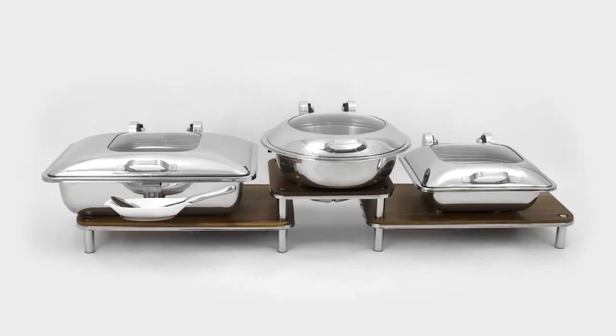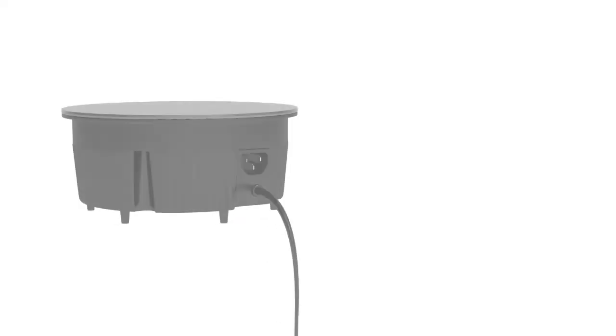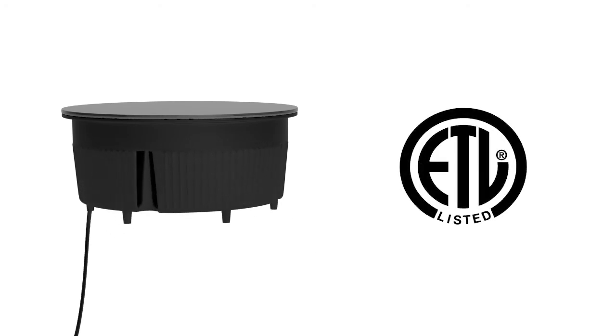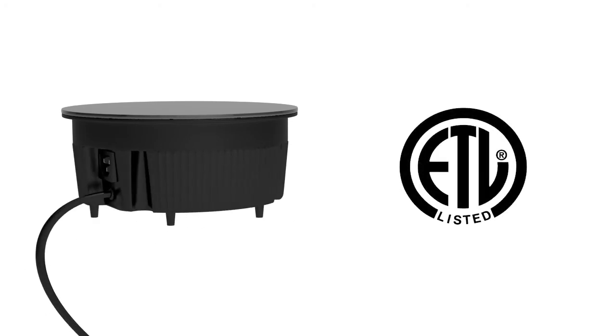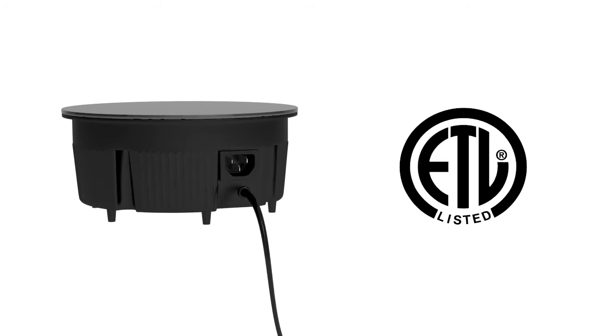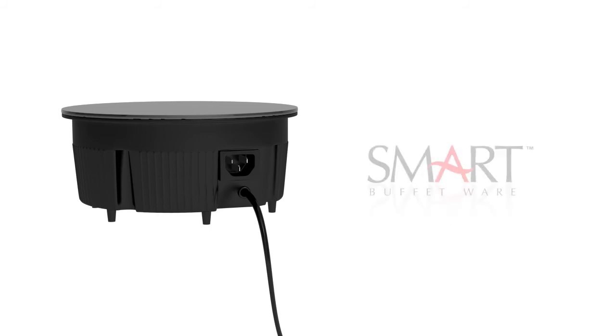Perfect for our domino system. The Smart Buffetware induction heater is ETL approved, making it the only mini-induction warming system with certification. Totally eliminate the risk of an inspection that results in the forced removal of your induction furniture or heating system.